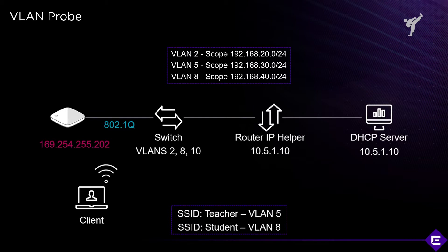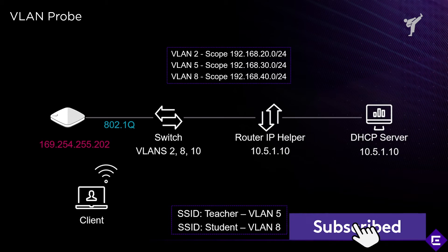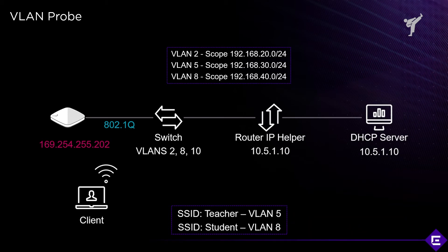Let's take a look at how the VLAN probe tool works. The VLAN probe tool is very useful to troubleshoot problems on the wired side of your networks, or to make sure that the switches and any devices upstream like DHCP servers or default gateways have been configured correctly.